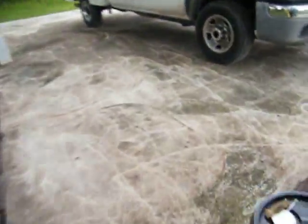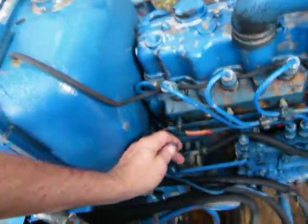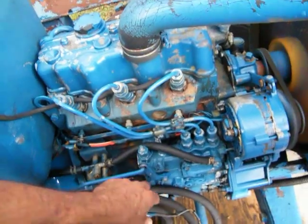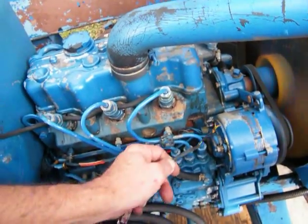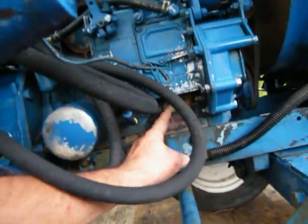I got a wire right here and I got a wire right here. Something tells me it hooks somewhere in there, but that's supposed to be the oil sending unit, I think.